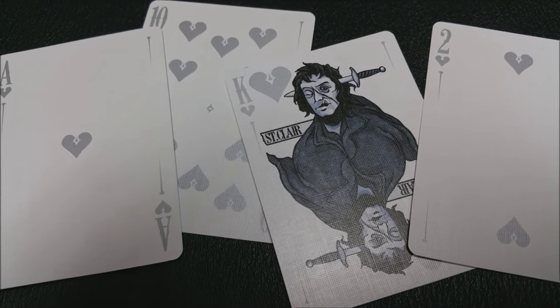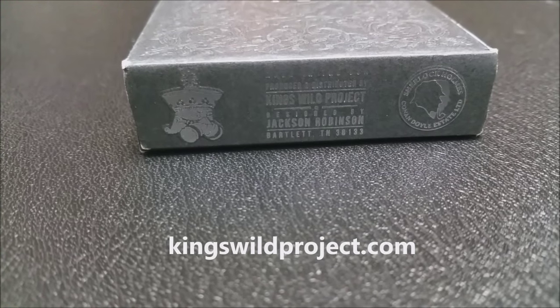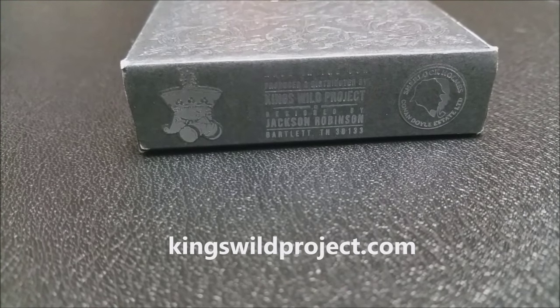That is it for this quick deck review of the Moriarty deck. If you'd like to learn more or see more, you can visit the link below in the description to our original deck review. Tune in tomorrow and we will look at the Calaveras deck from Dead on Paper and Chris Ovineko. Thanks, bye.